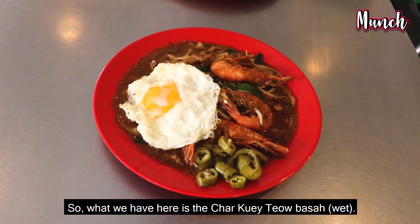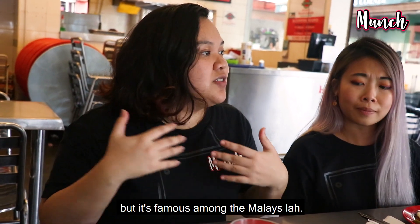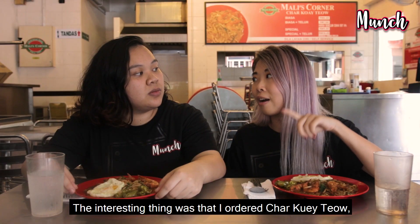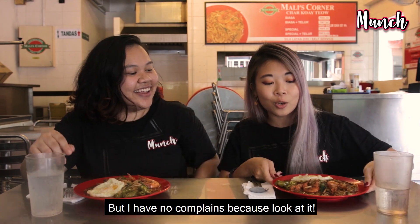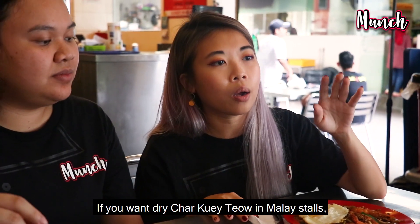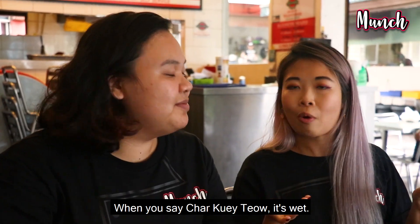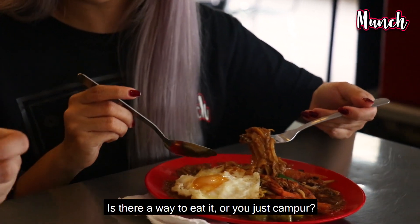So what we have here is Char Kway Teow Basah. It's a bit different from the Chinese Char Kway Teow but it's famous amongst us Malays. Have you ever tried Char Kway Teow Basah before? I actually have tried it before. I ordered Char Kway Teow thinking it was dry but when it came out it was red and wet — but I have no complaints because look at it! This is the same dish but different cultures have different ways of making it. If you want dry Char Kway Teow at a Malay store, you actually have to say Char Kway Teow Goreng. So when you just say Char Kway Teow, it's assumed wet already. Let's dig in!